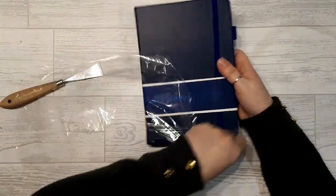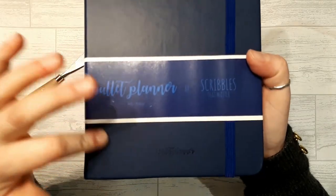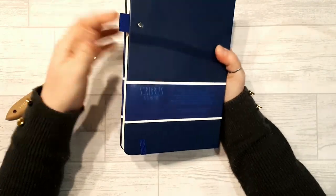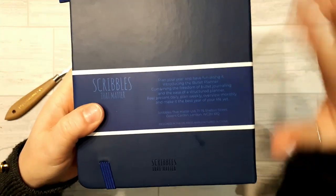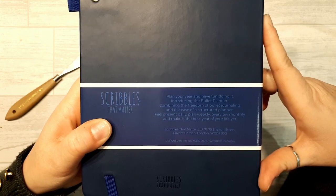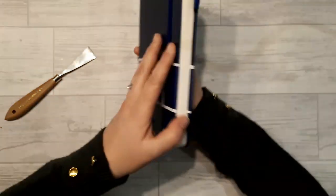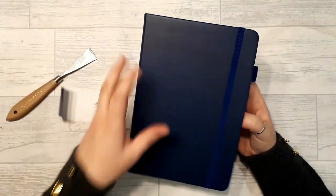So I ordered the navy blue one. It's got a much more subtle embossing of 'bullet planner' on the side. It has the elastic, a paper wrap around it, and the pen loop which is studded in, which is quite nice. On the back it says 'Plan your year and have fun doing it,' and mentions combining bullet journaling freedom with a structured planner. Designed in the UK, manufactured in China.